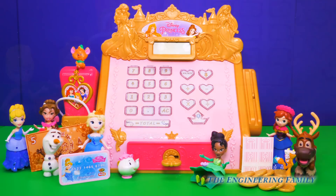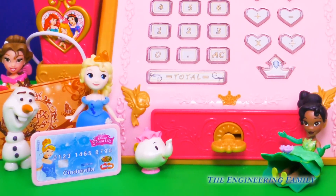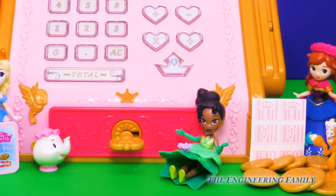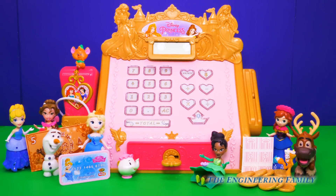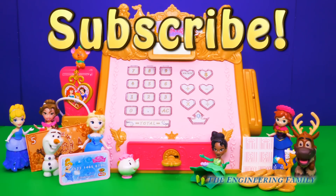Wow! This new Disney Princess Royal Boutique cash register was so much fun to play with! The new toy came with a brand new cash register with lots of different fun buttons and an actual calculator! And it also came with some money, some gold coins, and a credit card! How cool! We were able to put all of our barcode stickers on different things that the princesses wanted to buy. I just loved how the scanner made the beep-beep! And if you pressed the right buttons, the cash register would talk to you — that was my favorite part! What was your favorite part? Which princess is your favorite? Let us know in the comments below! And for more fun videos with our Disney Princess friends, subscribe to the Engineering Family Channel!